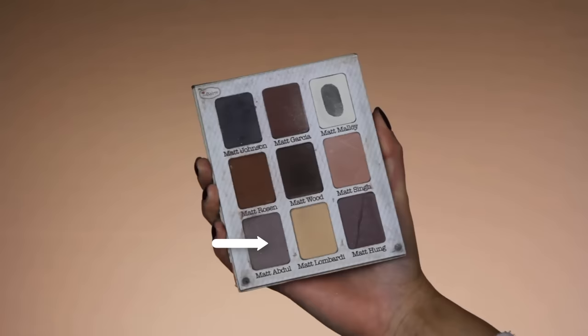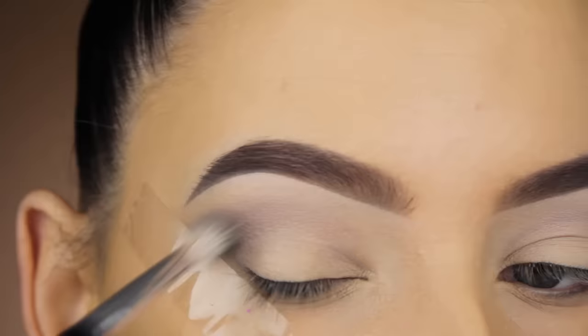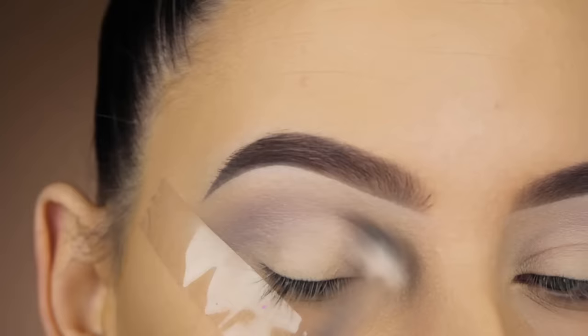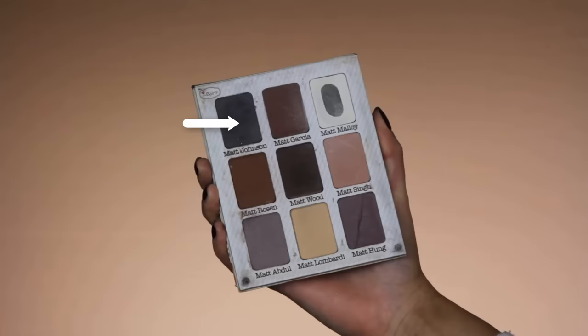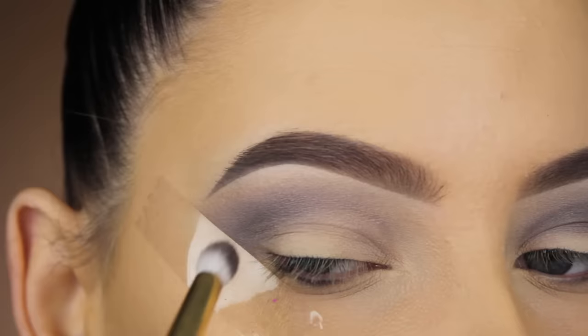Then I'm going in with The Balm Meet Matte Nude palette and I'm using the shade Matte Abdul. I'm going to blend this in my crease as well, going all the way from the inner corner to the outer corner. Because I blended that light shade first, it's way easier to blend out darker shades — I would always suggest going in with a light shade first. Now I'm going in with Matte Johnson and blending that in my crease too, using a tinier brush from Suiva Cosmetics, which comes in one of their new collections.